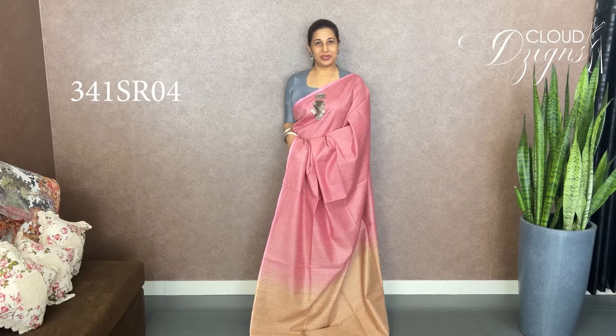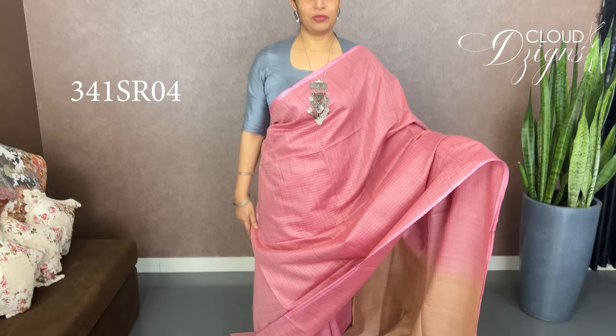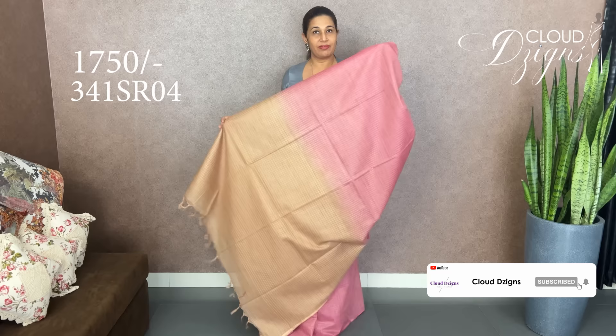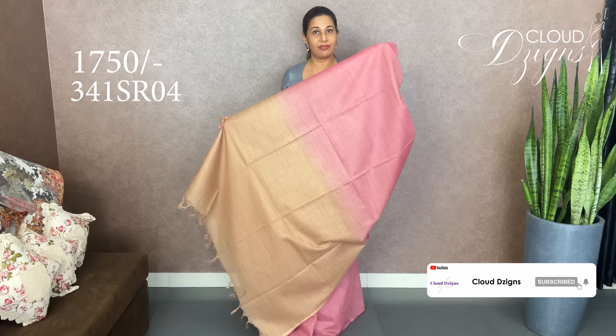Next is Baby Pink with Chikku. The whole body has a nice jute movement pattern. We have a different style of fashion — a small material, a semi-tressor. We have a jute movement design with a check pattern and a blouse.